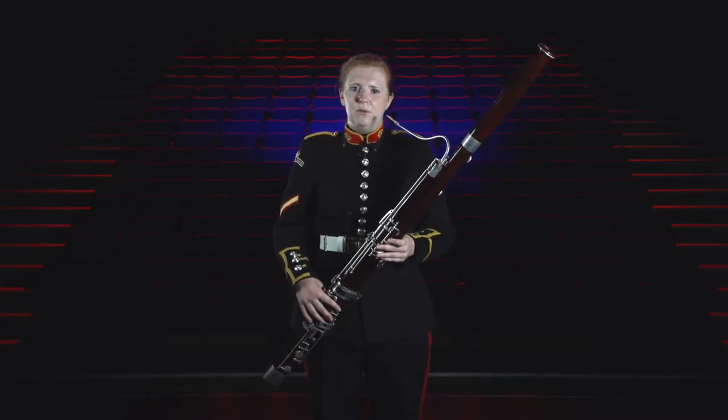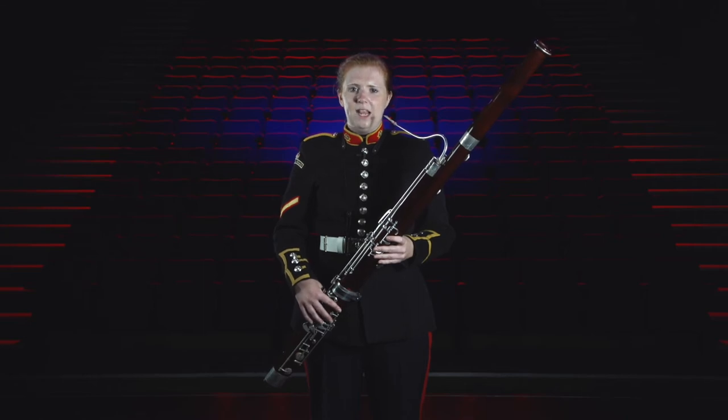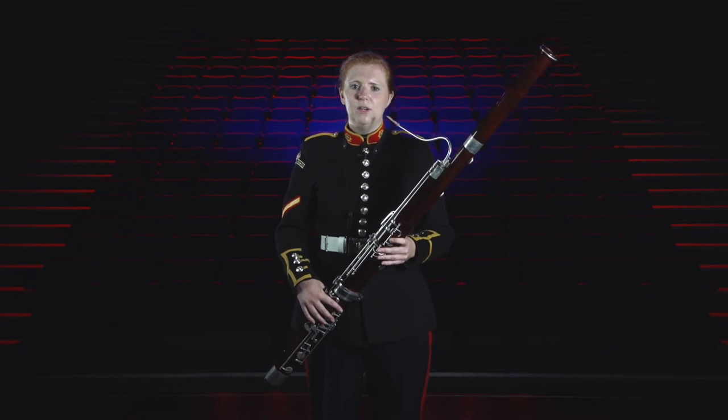Bassoons are normally made from maple and the keys are either silver or nickel plated. The crook is one of the most important components of the instrument and can be made from silver, platinum or even solid gold.